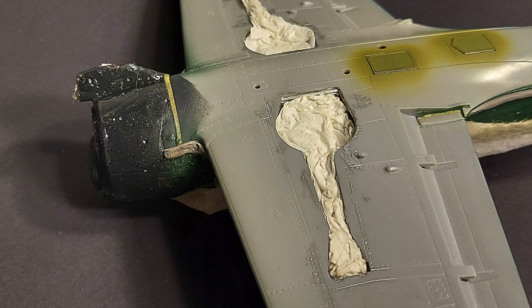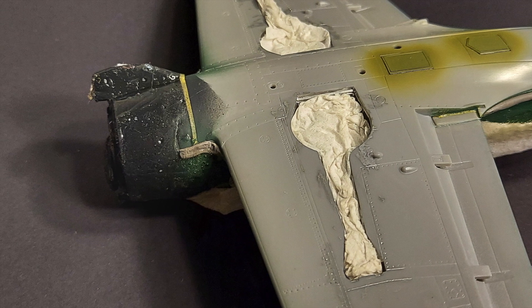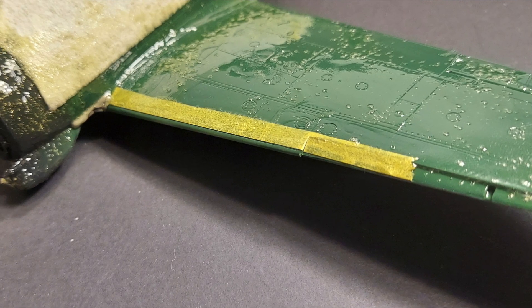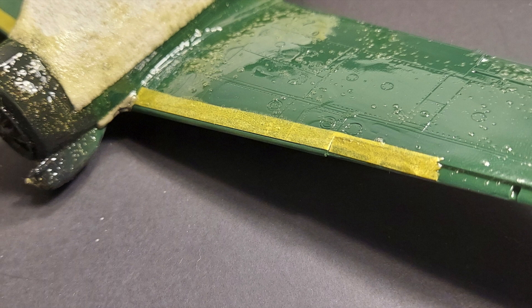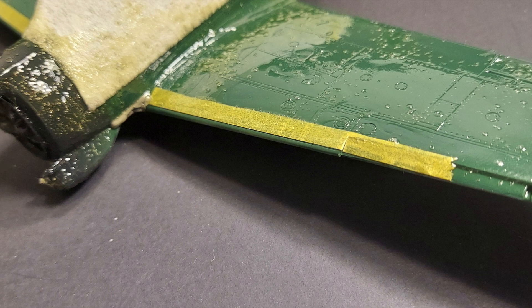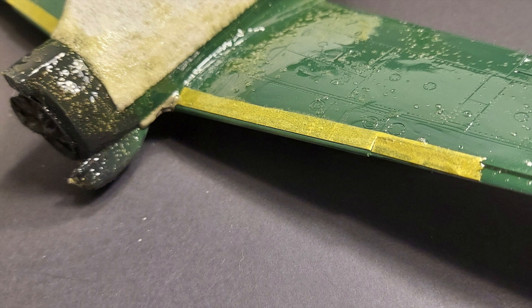Depending on the softness of the demarcation line, you can also use masking tape in combination with rubber cement to get a very crisp hard edge line. For the yellow ID stripes on the front of the wings, I've used some Tamiya tape and then painted over the back side of the Tamiya tape with the rubber cement.